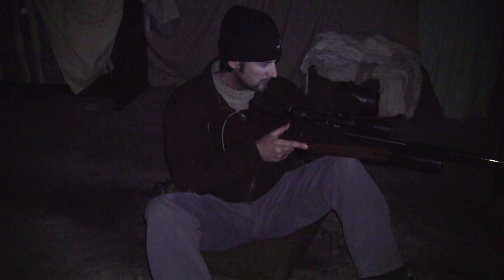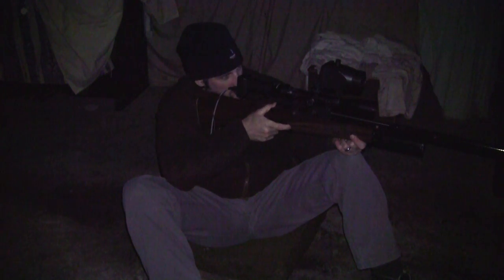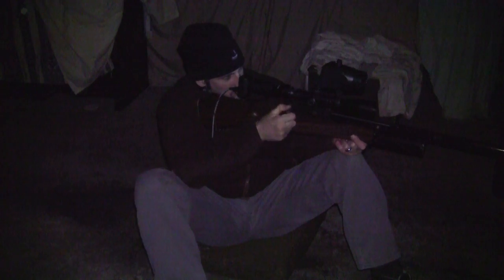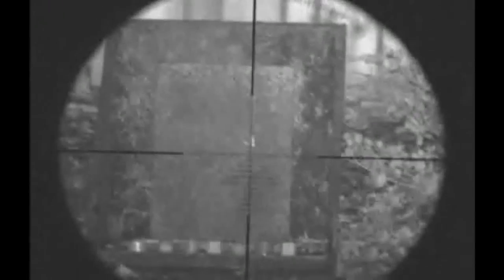Unfortunately there's no audio with the scope cam footage, and the picture you see here probably won't be anywhere near as good as what you'll see in the NightSight's LCD monitor after it was edited and rendered for YouTube. But you can still see the pellets hit the metal plate in the background and the different shades of colour of the plastic bottle tops I'm shooting at. The scope is sitting at 10 power magnification and the infrared illuminator on the NightSight is sitting at its maximum.